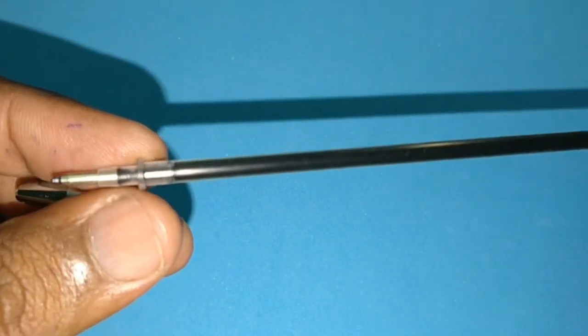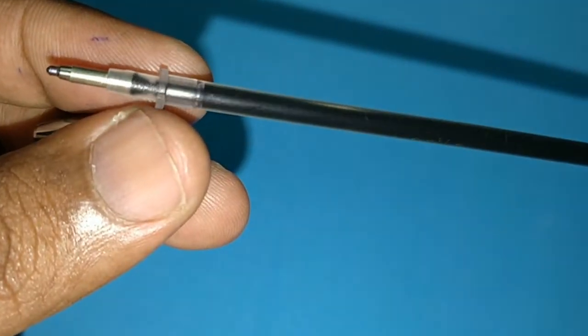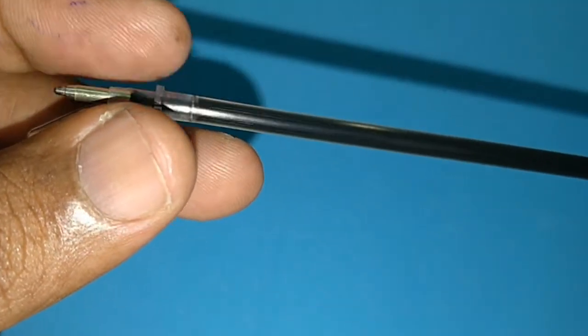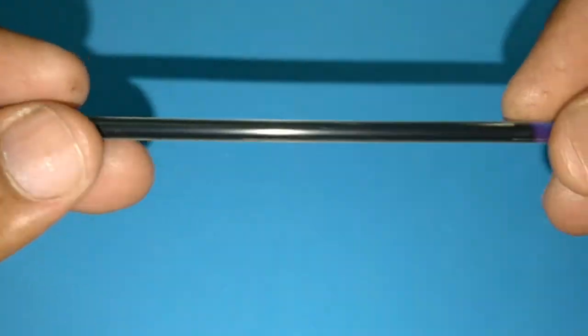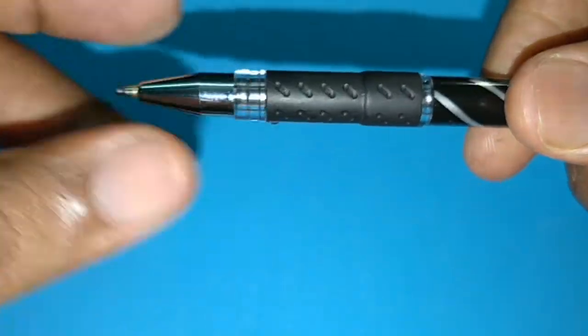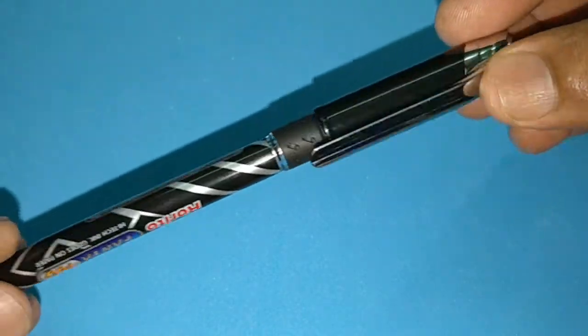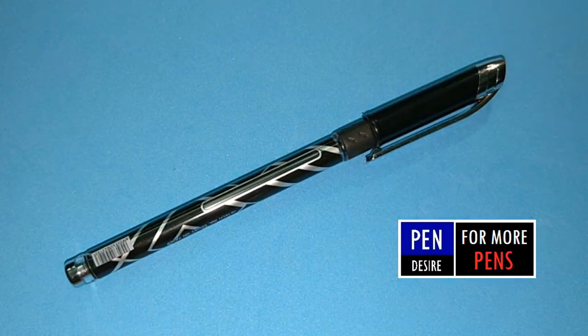It uses the jumbo refill. This is a black pen — look at the tip, 1.0. They use a jumbo refill so it allows a considerable amount of writing, but because it is a 1.0 tip it may use too much ink, so the refill may finish too often.